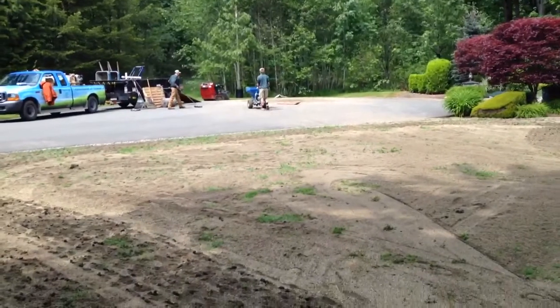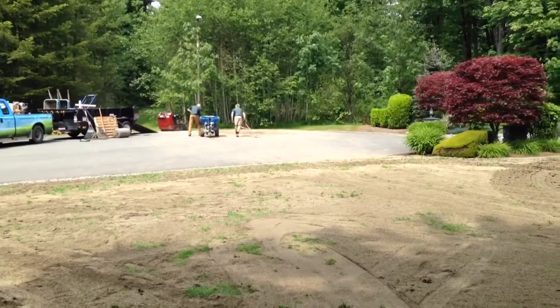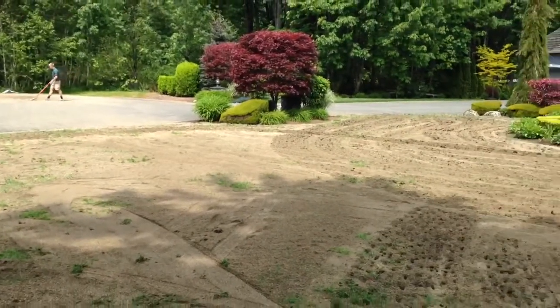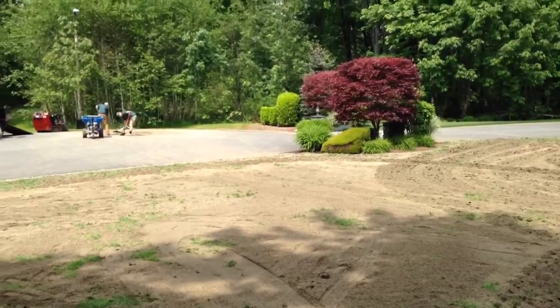There's Eric, and over here we have Jeff who's spreading the soil. We had about 20 yards of sand compost that we've now put onto the lawn. Next, we'll take some leveling tools and grade it to get it nice and level.